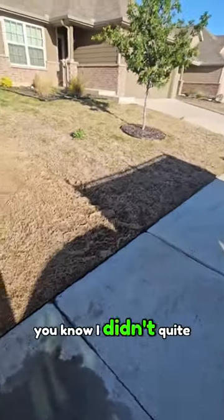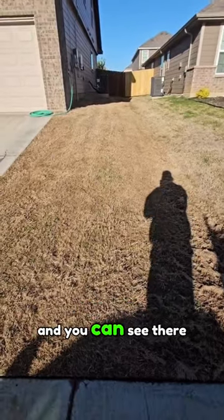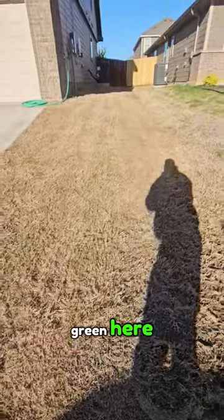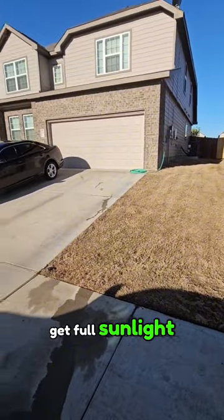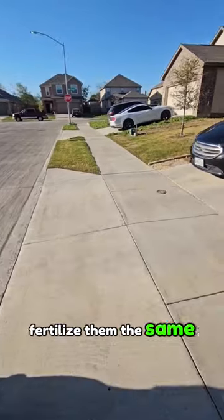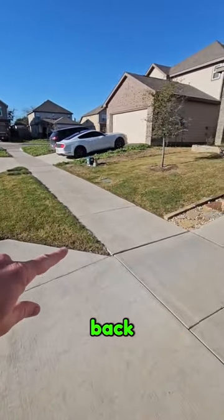This side here I didn't quite get to — on purpose. And you can see there is very little to no green here. This just kind of shows you both sides of the yard get full sunlight, there's no shade, they're watered the same, I fertilize them the same — there's no difference in how they're treated.